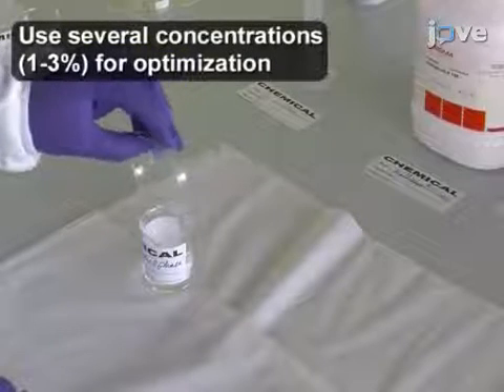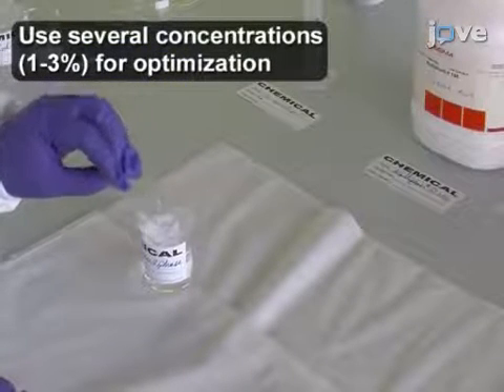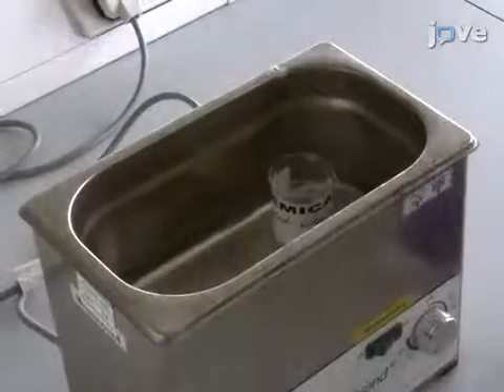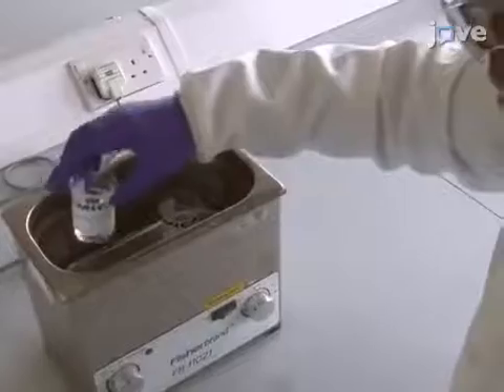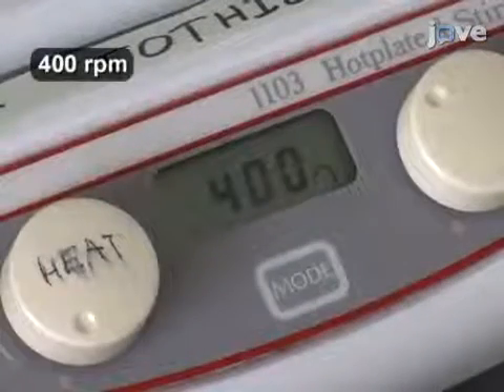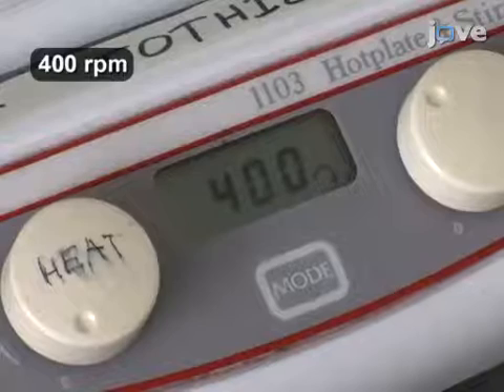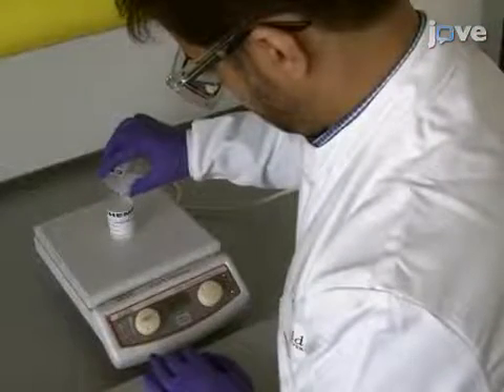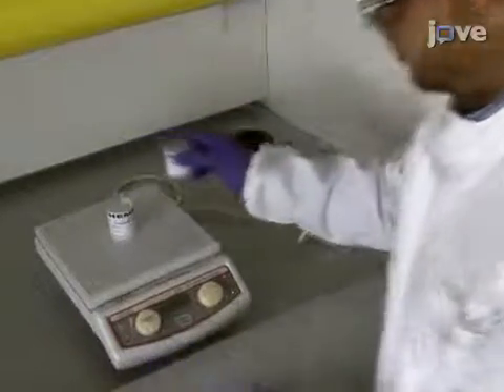Into an additional flask, add 12.5 milliliters of water. Create a 1% poloxamer 188 solution by dissolving 125 milligrams into the water, and heat the flask to 70 degrees Celsius to dissolve the chemical fully. While stirring the organic solution at 400 rpm, dropwise add the 1% poloxamer 188 solution to form an emulsion. Stir the emulsion for an additional four hours.